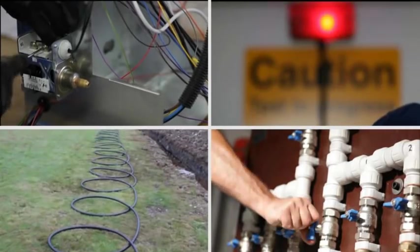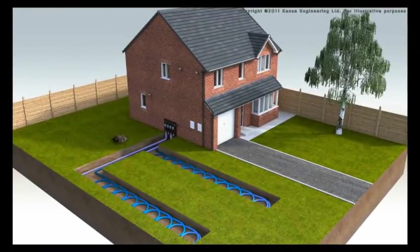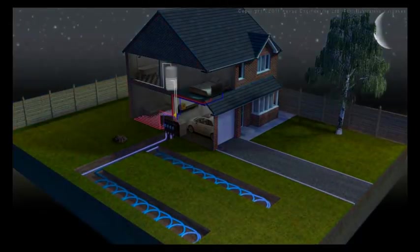In this video you will learn how a ground-source heat pump works. The purpose of a heat pump is to absorb low-grade heat in one place where it is plentiful, then to transport, concentrate and release it in another location where it can be used for space or water heating.